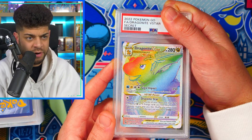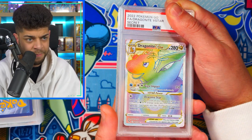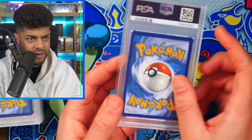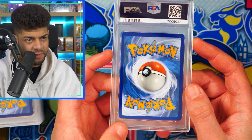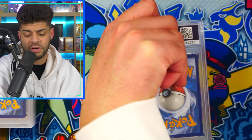Up next we have the Dragonite V-Star rainbow rare — secret rare from Pokémon GO. The grade is a 9. Centering-wise it doesn't look too bad, but I'm guessing the top and left are a little thinner than the right and bottom — maybe that's what marked it down. Still a very cool card.